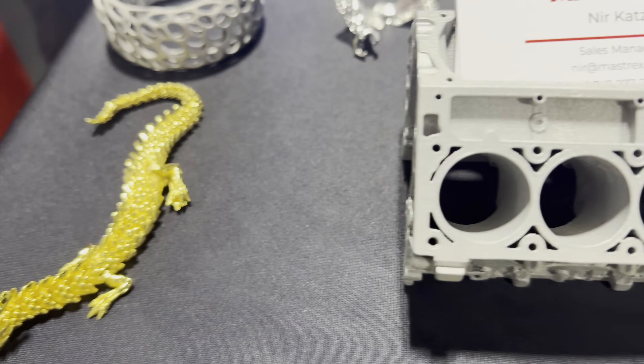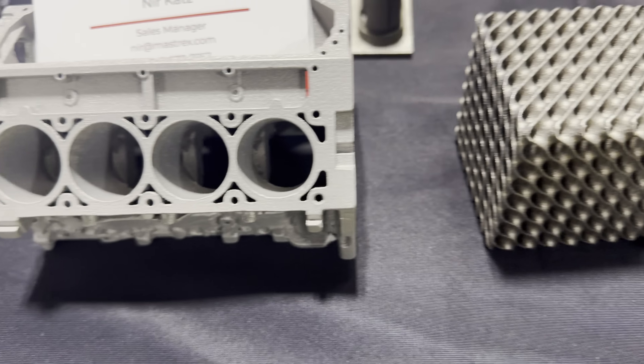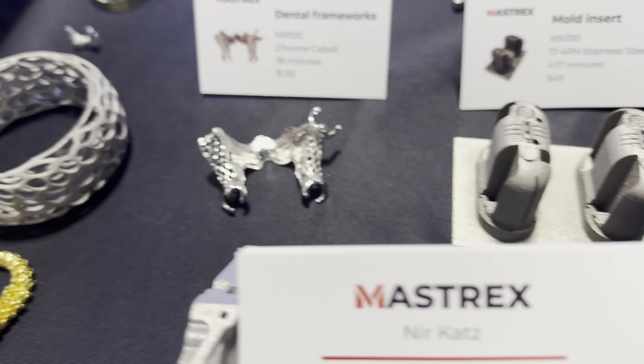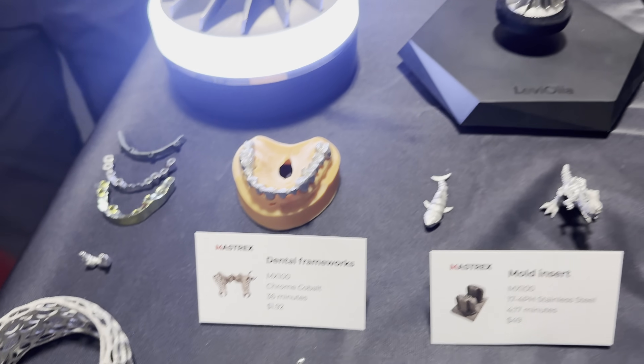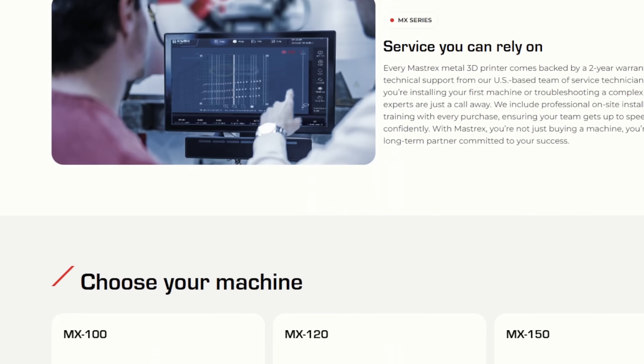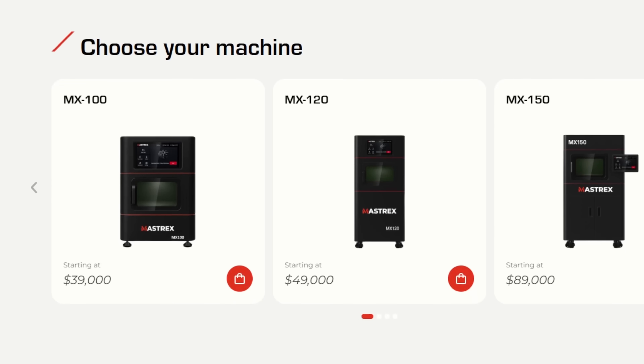There were also a couple of metal 3D printers I got to see. The first are by Mastrex and they use a process called laser powder bed fusion, which uses a laser to melt and fuse the metal powder. It's still well out of my price range, but they lowered the entry cost from over $100,000 down to $39,000. It'll still be a while before metal flexi-dragons are flooding the market.